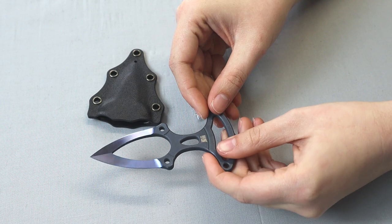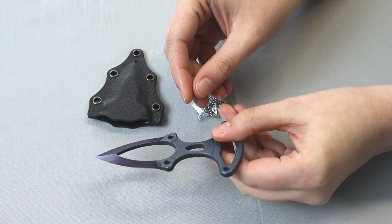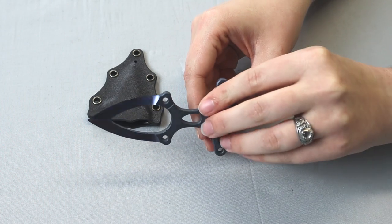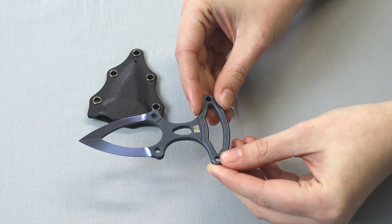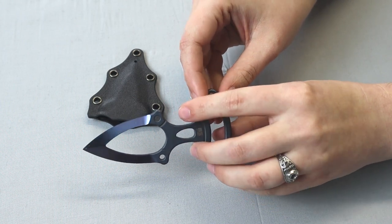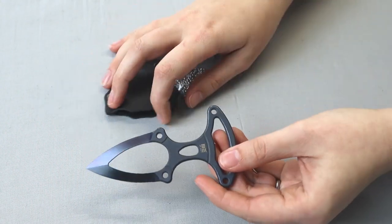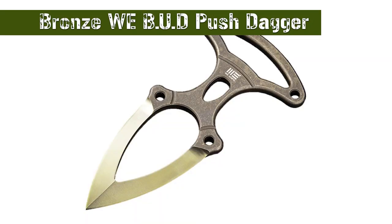It comes in at about 50 on the HRC scale. It's one solid piece, so the rest of it is 6Al4V titanium as well. This version is the blue one; however there's also a bronze version. Same specs, just a different color.